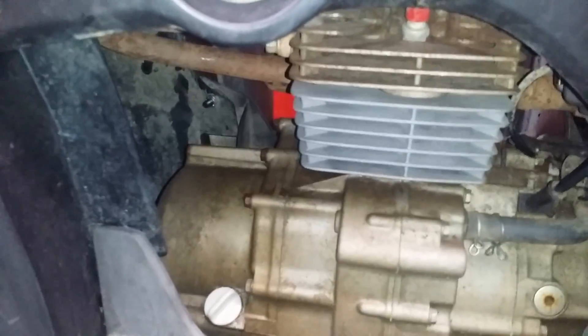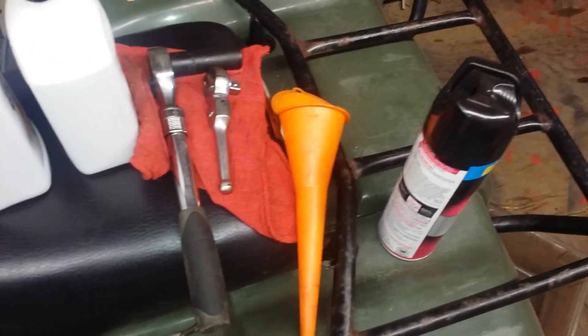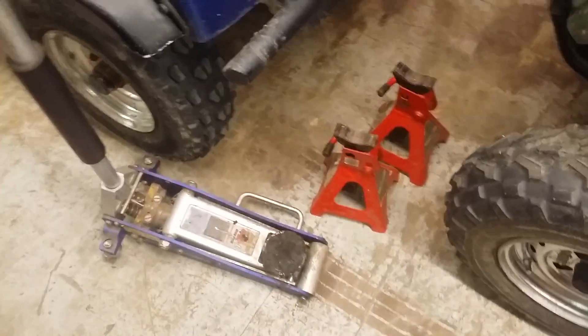I just put a new top end on this machine, so it's still breaking in. Here's what you need: you've got your funnel, your spray for the mosquitoes, 17mm socket, rags for the oil, drain pan, and something to lift the bike up to make it a little bit easier to get to.